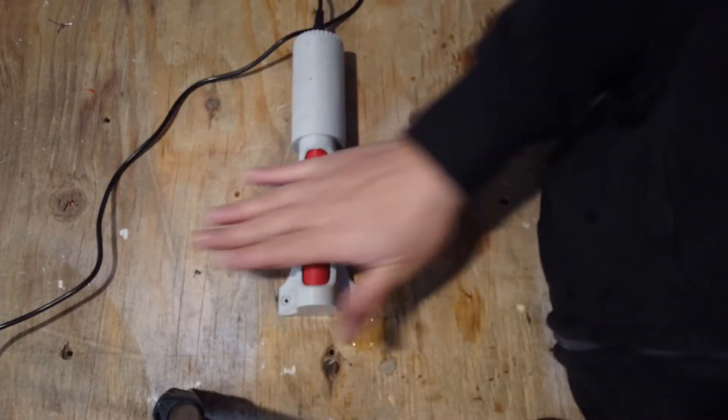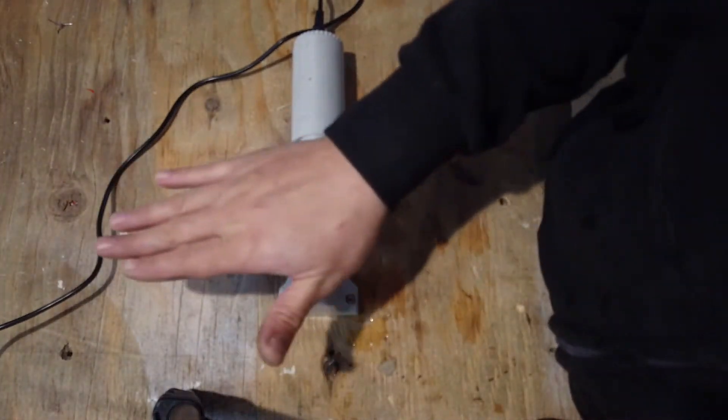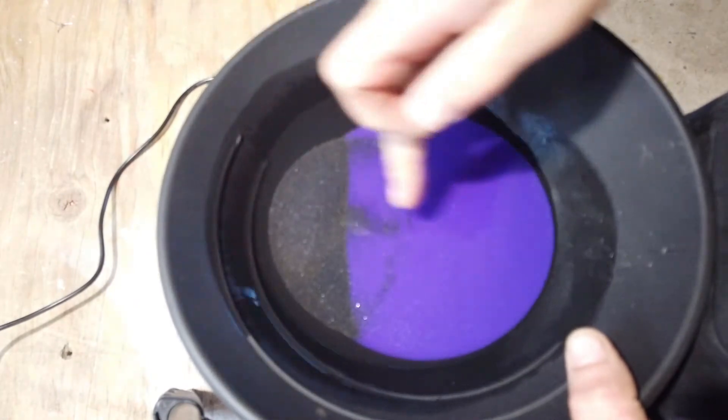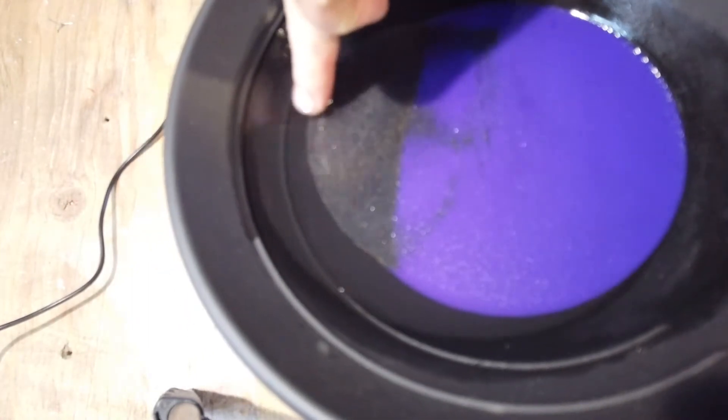You'll notice that the shaft is rotating this way, and the iron is going to be rotating this way. So you'll want to put your material in this side of the pan and work it back. When you're doing this wet, you'll want a good amount of water sitting above the material.